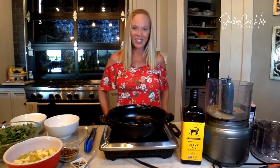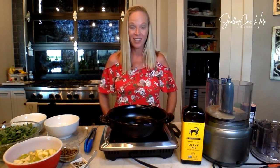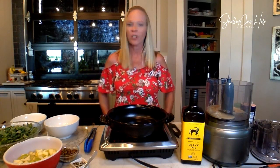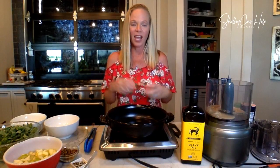Hi, everybody. Shelly here with Shelly Can Help. I am a certified nutrition chef whose whole mission is to help introduce healthy foods into your kitchen without all the science jargon, without all the counting. I just want to help you get healthy through the foods that you eat every day. I believe that being healthy starts in our kitchen, and I believe our immune system starts in our kitchen. So I want to do everything I can to get you in your own kitchen, make it simple, and make it delicious.